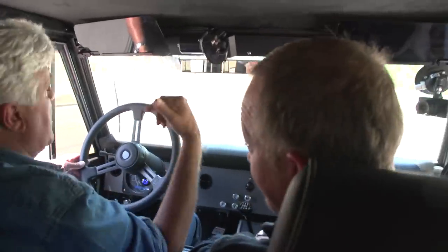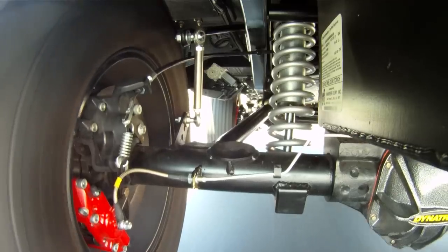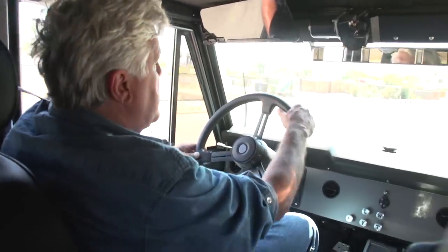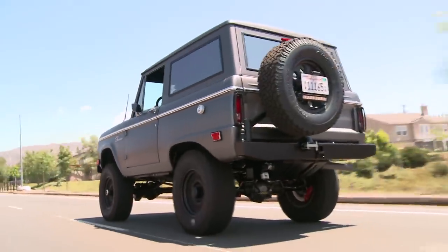What is the rear-end ratio on this? Well, on the FJs we did 4.09s, but on these we actually did 4.88. Most of the cars I drive, we used to stare at somebody's license plate. In fact, I've pulled up to you around town over the years and had to look pretty far down to get to you. That's right.